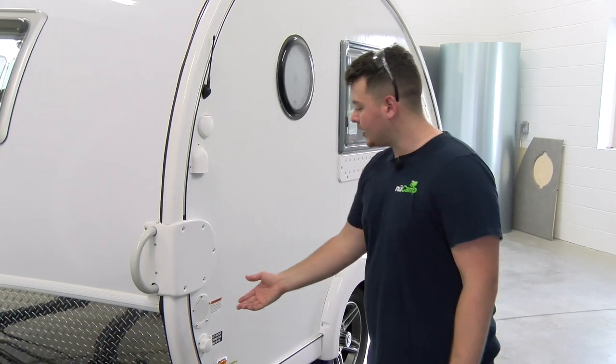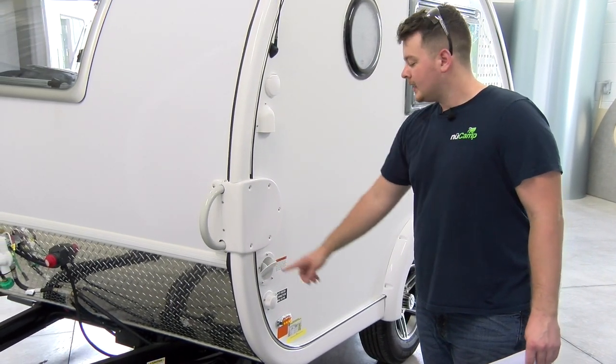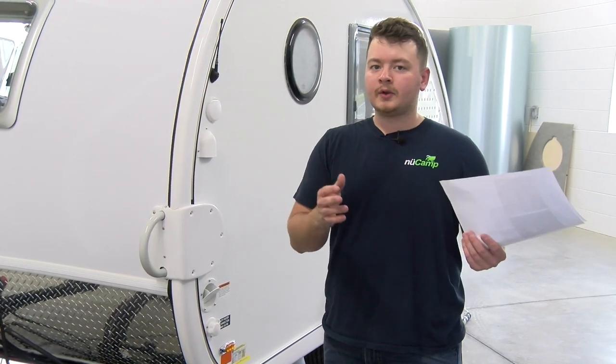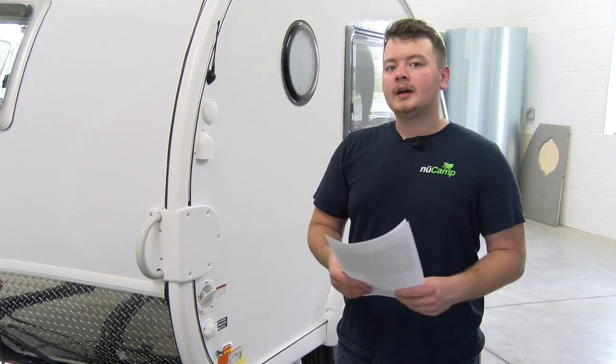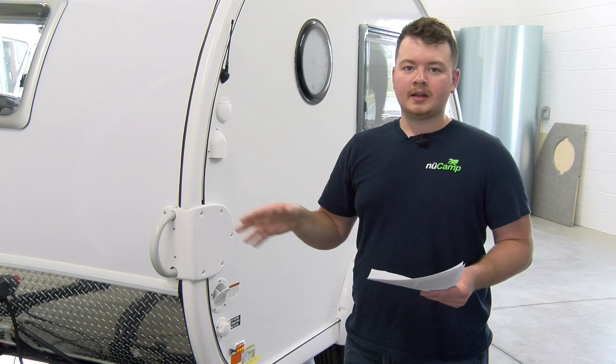Once you've completed that, you're on to actually adding RV antifreeze. After turning your valves from camping mode to winterization mode, you can add antifreeze into the freshwater tank through here. If you want to save antifreeze and not have any in the freshwater tank, you can connect a line directly to the PEX side of the water pump and pump it directly into the lines of the unit.